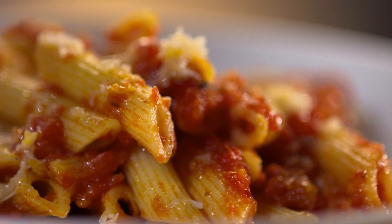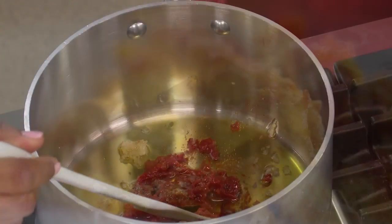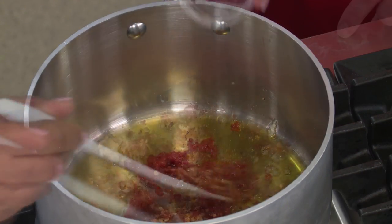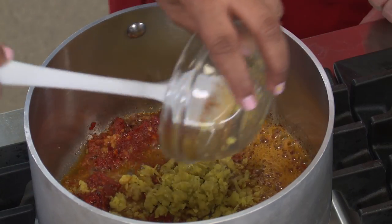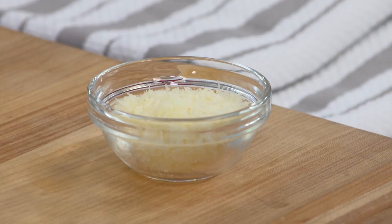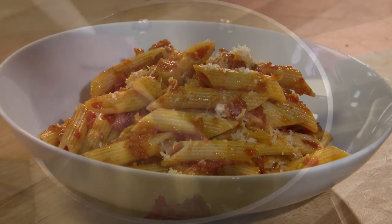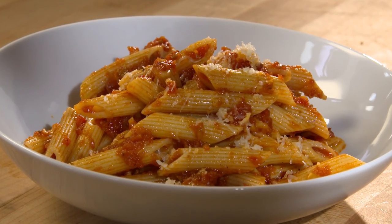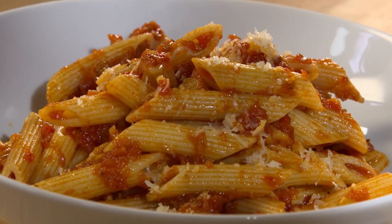As it turns out, arrabbiata can still be a little bit angry if balanced with hearty ingredients. For complex, not overwhelming heat, use a trio of peppers: red pepper flakes, paprika, and pickled pepperoncini. To counter the spice with savory flavor, add pecorino romano, tomato paste, and anchovies right into the sauce. And there you have it — from our test kitchen to your kitchen, an excellent recipe for penne arrabbiata.